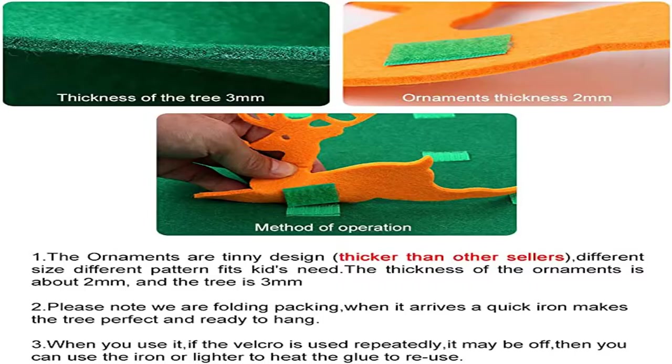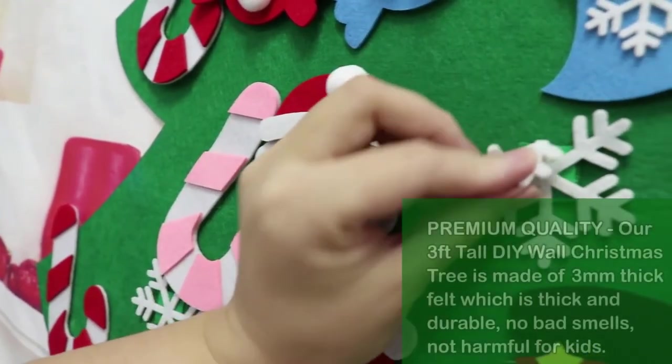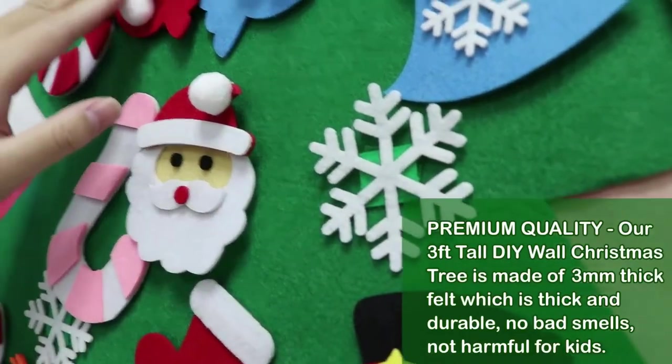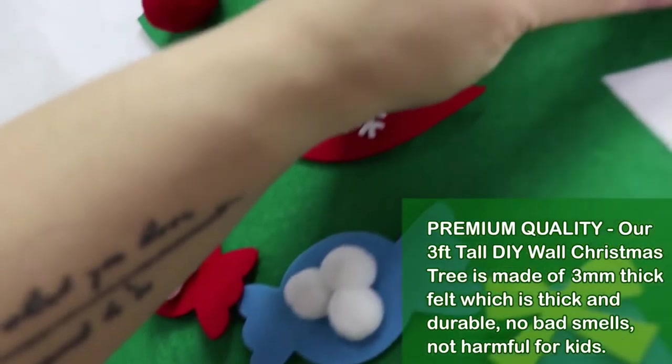It's the perfect gift for Christmas. Children under 18 months of age may be accompanied by an adult. One of the most wanted novelty Christmas decorations — popular and trending on social media. This unique kids' felt Christmas tree comes with a lot of different ornaments.